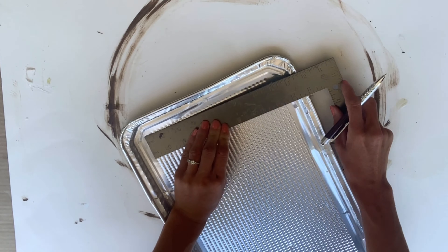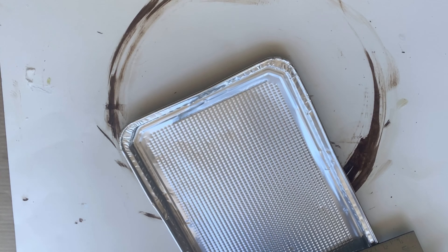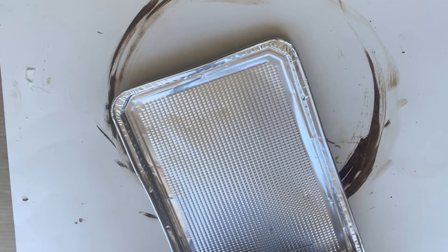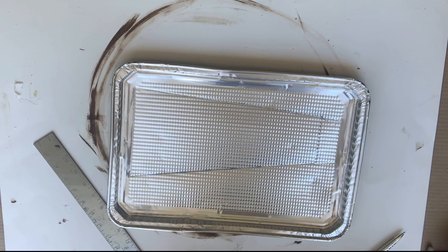I took my straight edge and approximately measured a six-inch line at the top, and then at the bottom of the cookie sheet I did a two-inch line. I then connected the ends of the six-inch and two-inch line at an angle. As you can see, the pen left an indent, and I'm going to take my rotary cutter and a straight edge and cut on the indents that I just measured.